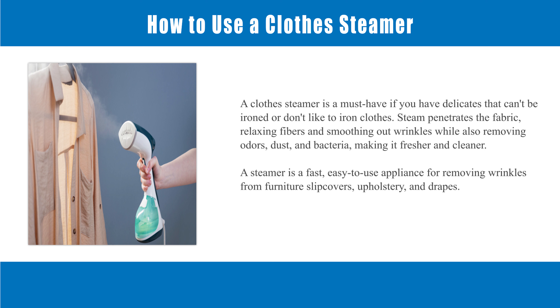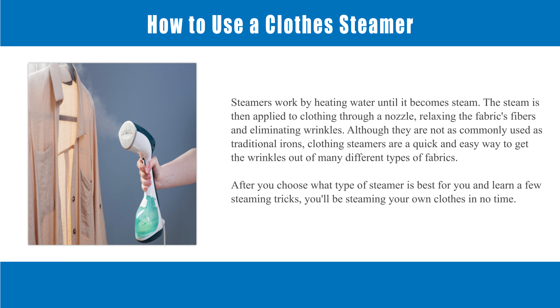A steamer is a fast, easy-to-use appliance for removing wrinkles from furniture slipcovers, upholstery, and drapes. Steamers work by heating water until it becomes steam. The steam is then applied to clothing through a nozzle, relaxing the fabric's fibers and eliminating wrinkles.